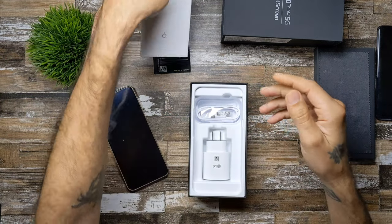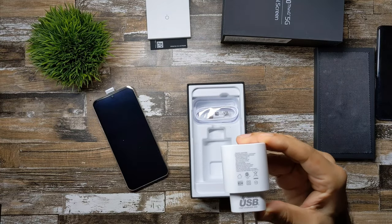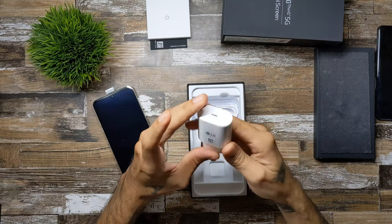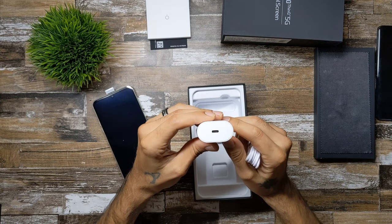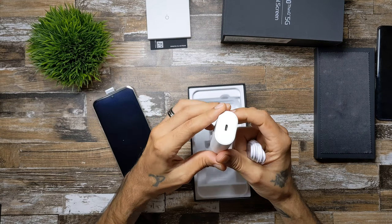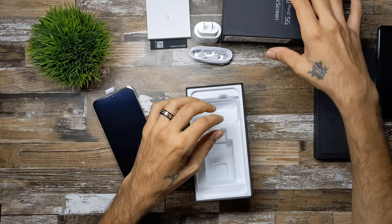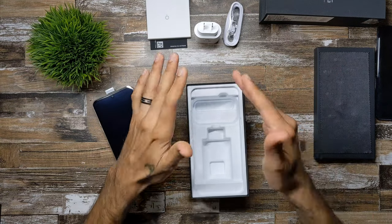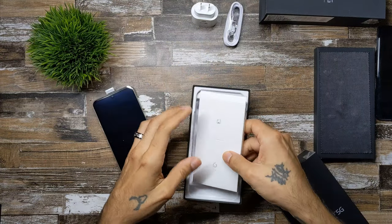You also get your charger brick, which is 25-watt fast charging — excellent for charging this 5,000 milliamp-hour battery. It is USB-C to USB-C, which is different from most LG charging bricks; they've been using the same brick for three or four years, so this is a nice change. Then you get your USB-C to USB-C cable. Everything is in white. Sadly you do not get any headphones, even though this is one of the only devices to offer a headphone jack.